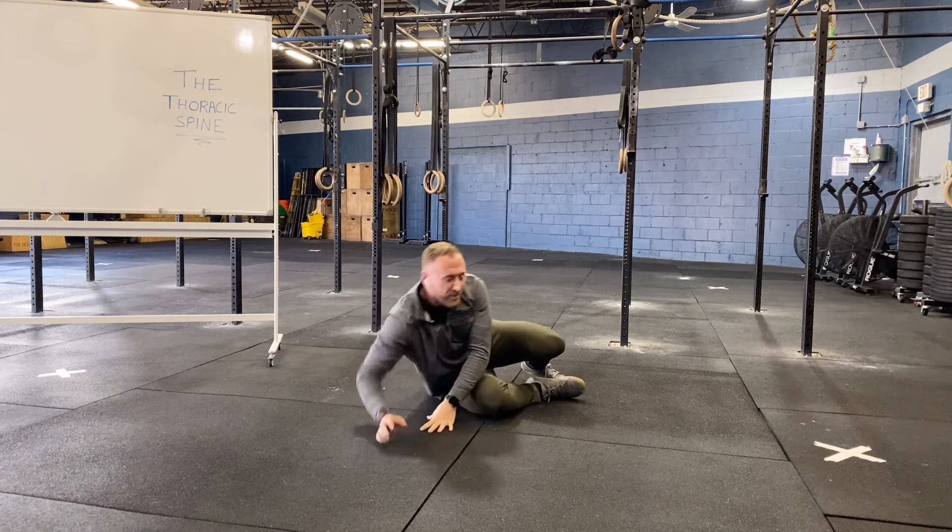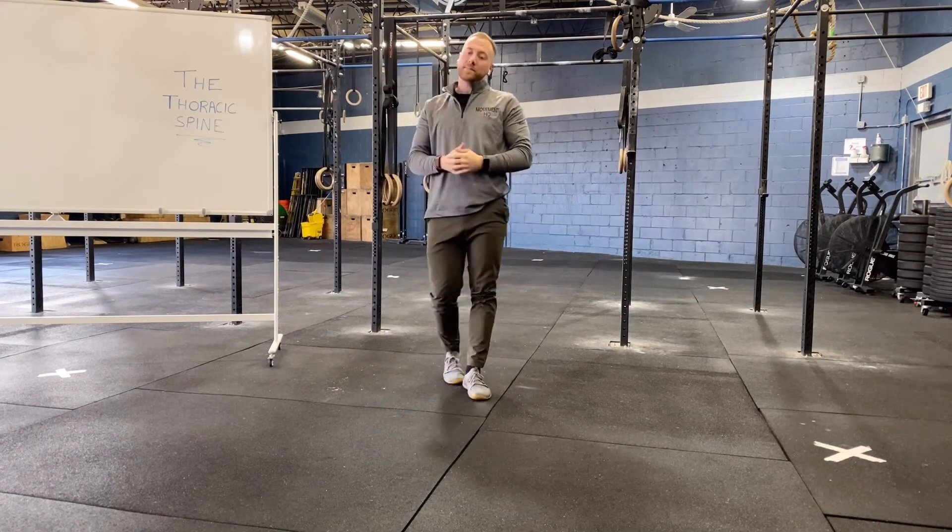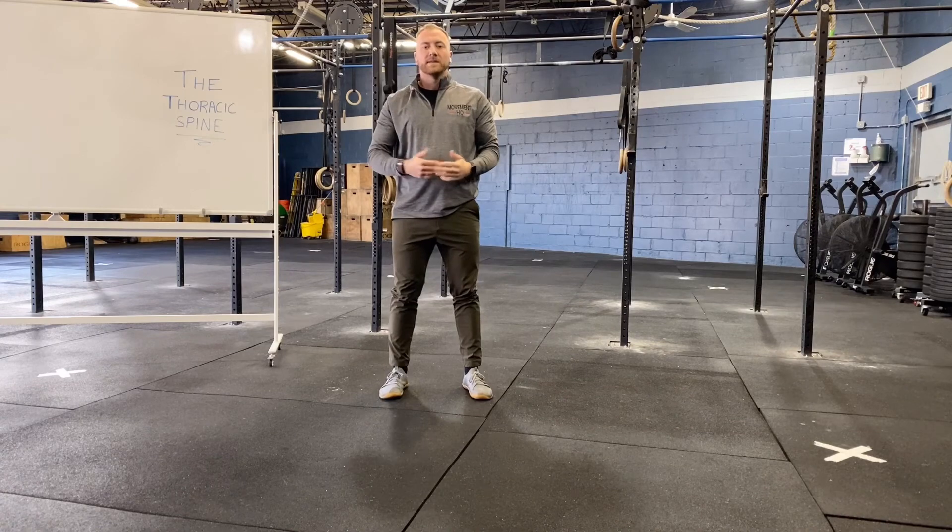We're going to perform this for our prescribed amount of sets and reps. This exercise is open books.